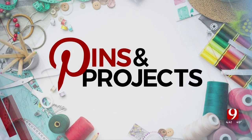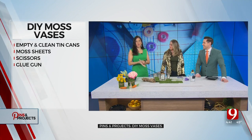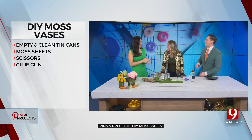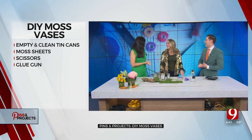Welcome back. We're putting Pinterest ideas to work. We are so happy to have our craft guru, Colleen Conine, back with us today. We practiced saying her name. You got it in her head by saying, Colleen, we're happy you're here.